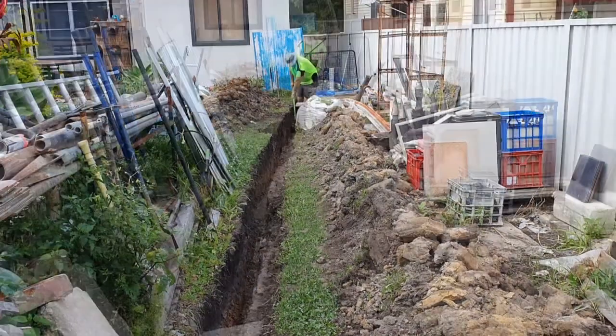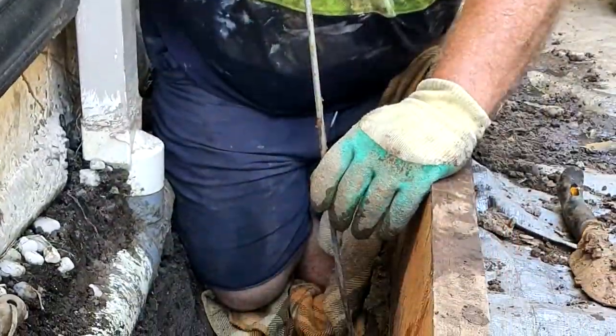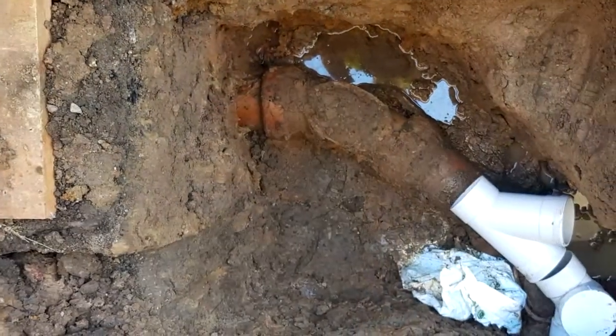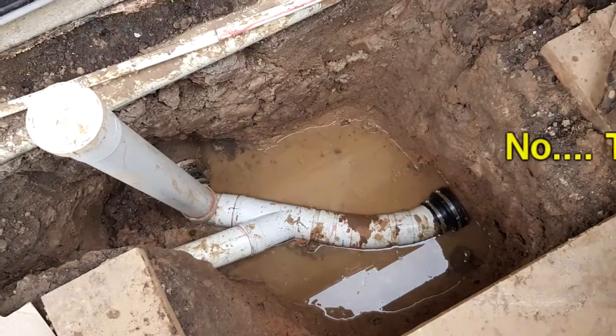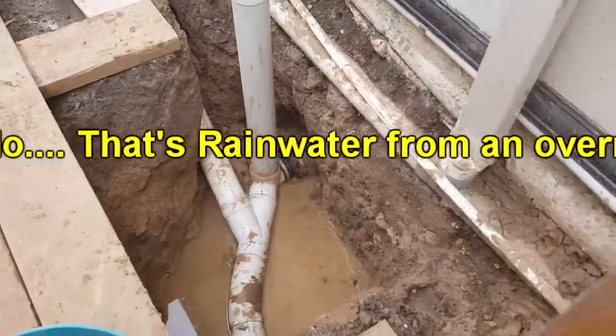Knowing roughly where the sewer line was in the original house, I used a metal probe to poke down through the soil to find the clay pipe. With a fair bit of work, digging and exploring around, I was able to find that original line and splice in a new section that allows the new house to tap into it without inhibiting the flow of the original line.